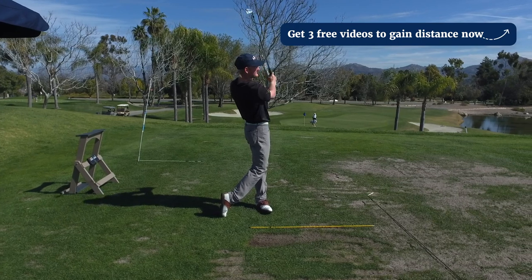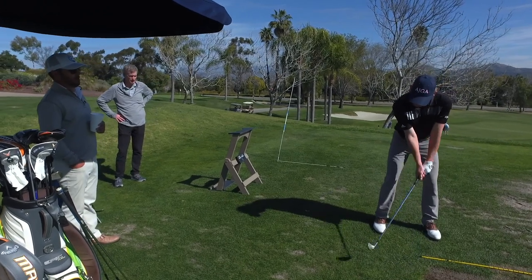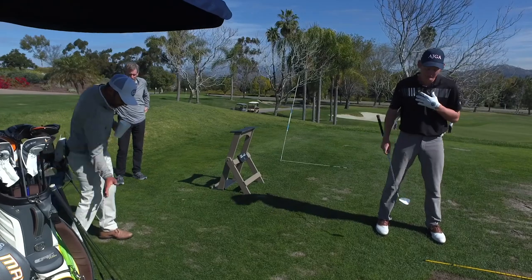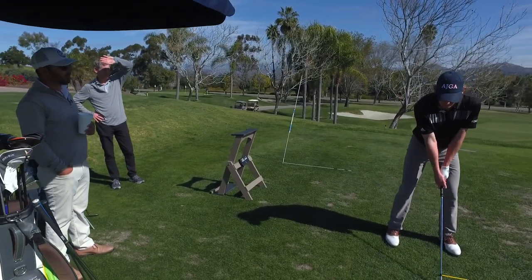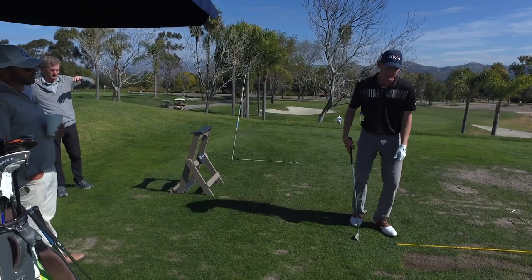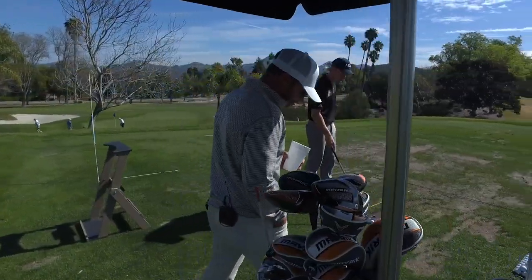That was the best of the day right there — that was perfect. What did you feel differently there? Was there anything? It's hard to describe. More in my backswing it felt different. I think when I was trying to complete the turn, I was almost feeling like I was dropping too much in the backswing, and so that one I just felt like it was turning. Completing your backswing — yeah, without doing anything extra in the process.